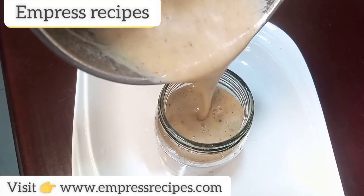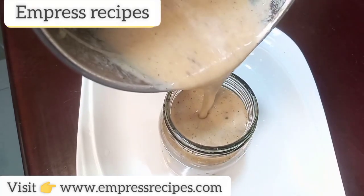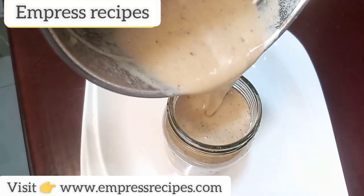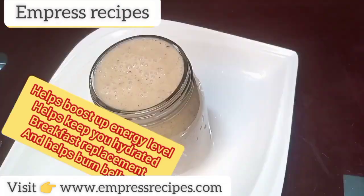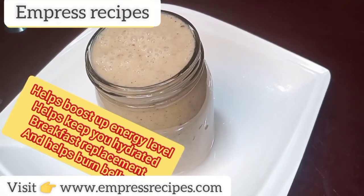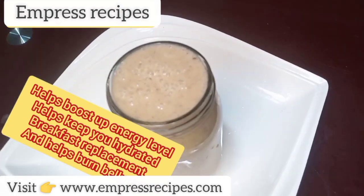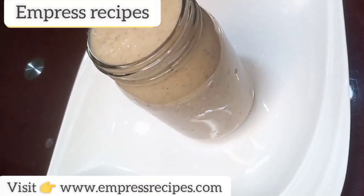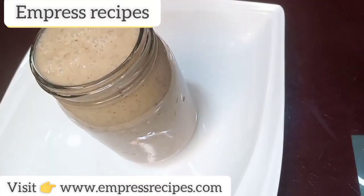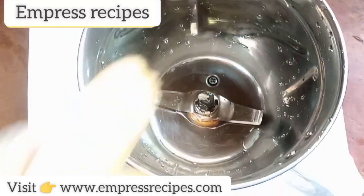In today's video I'm going to be showing you how to make this delicious healthy smoothie that helps to boost up your energy level, helps to keep you hydrated, and also acts as a replacement to your breakfast because it helps to burn belly fat. Come along with me and let me show you how to make this smoothie.